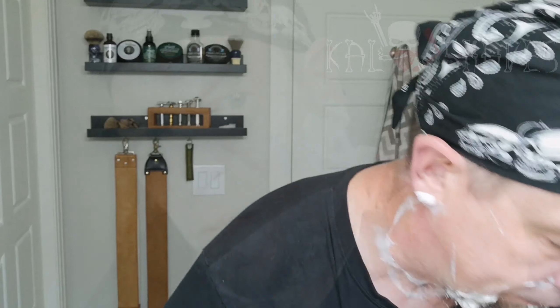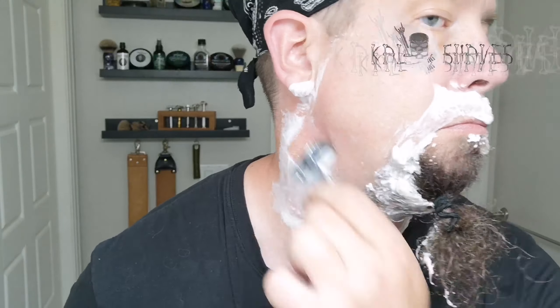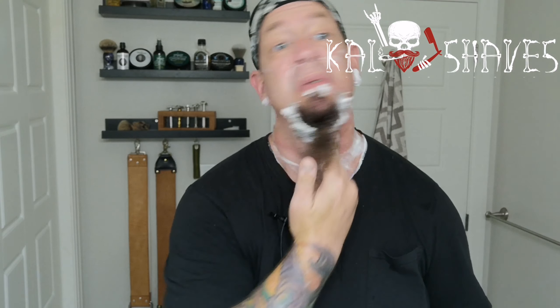A little bit of irritation through there. Third pass — against the grain. This review is more about the razor than the soap. A&E has a great reputation in the community — the scent is great, the slickness is great. Really, really nice. We're going to pause this, do a clean-up, talk about the beard blanket some more, and do our post-shave. We'll be right back.